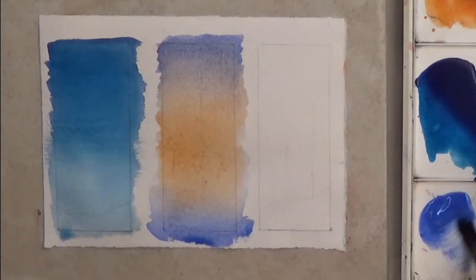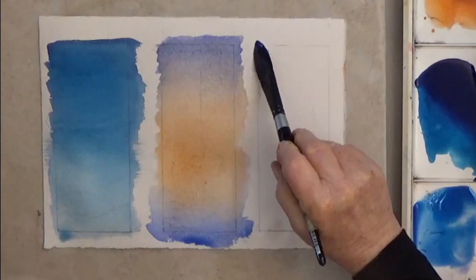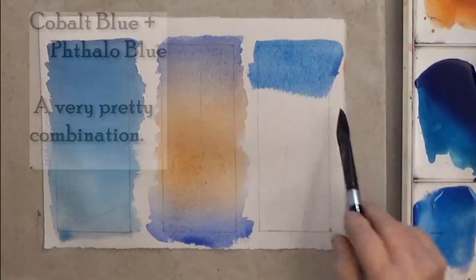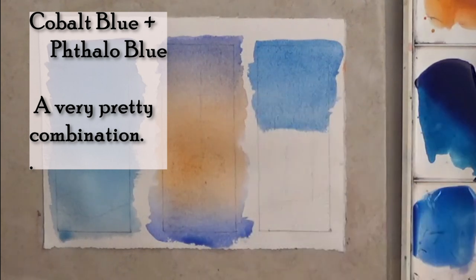Our last graded wash is blue one-third the way down, then clean water, and more clean water. Because the paper is tilted, the blue keeps flowing down in an even graded wash.